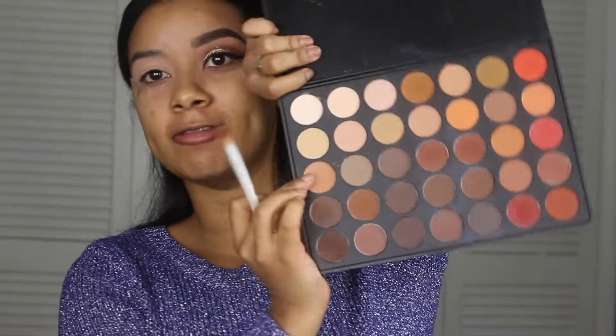For the eyeshadow today I'm going to use the Morphe 350 Matte palette. I'm taking this big fluffy brush — this one is from Wet and Wild but it's great — and I'm going to start with this color right here.